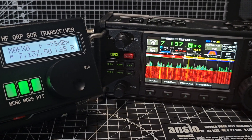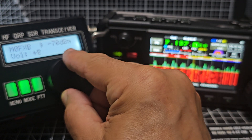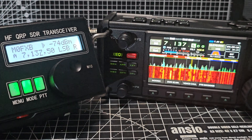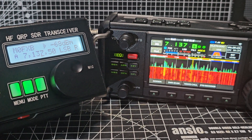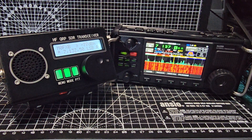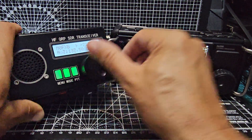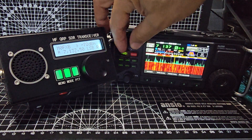All right, let's turn that one down. We call this one the black brick model - that's the uSDR. Turn the other one up, now we're going to go quite loud.